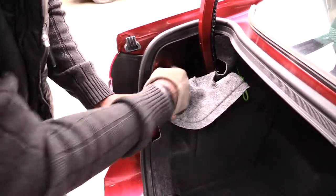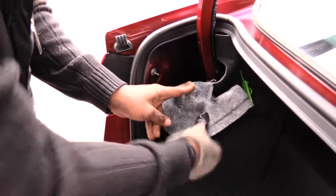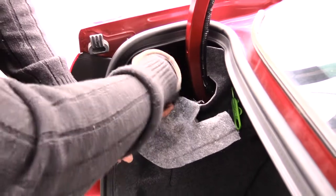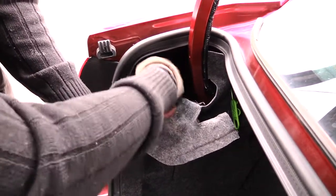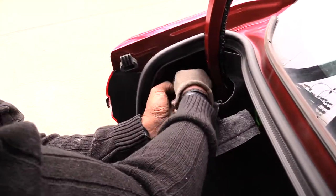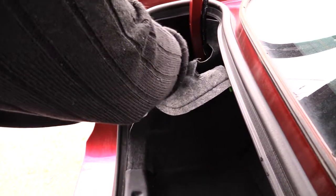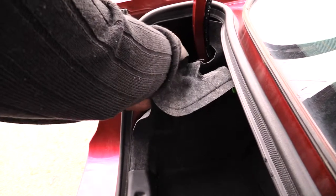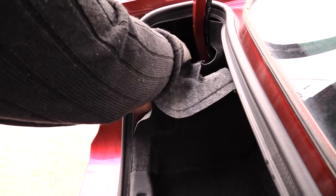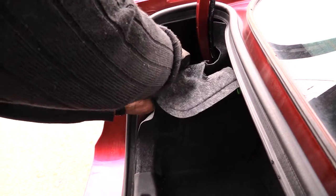Once you pull back the panel, you'll see two things sticking out with bolts on them — go ahead and remove those bolts. Be careful not to drop them, especially if you have a hybrid vehicle, because there may be a battery back there.